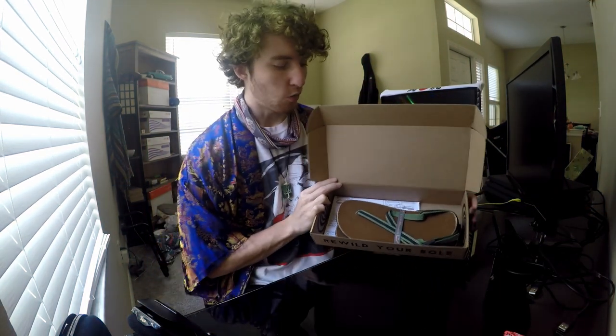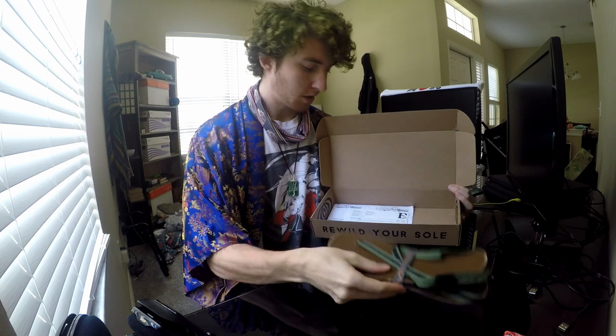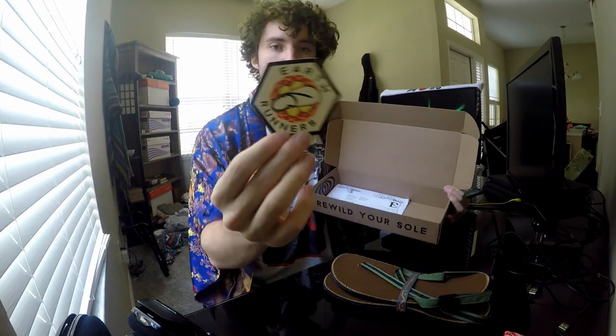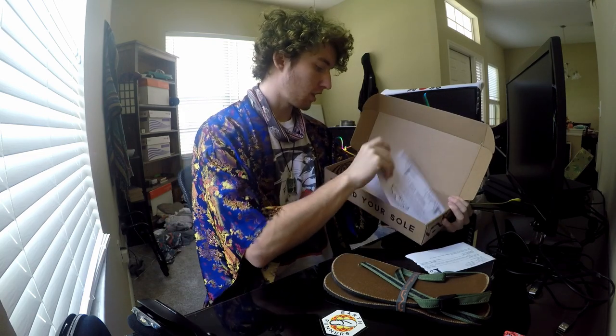Let's open it up. Inside the box we got the EarthRunners — nice little strap on them, that's really cool. And we got some papers, a sticker — super dope sticker, hexagon, sacred geometry kind of thing — the order form, and instructions on how to set up the EarthRunners.